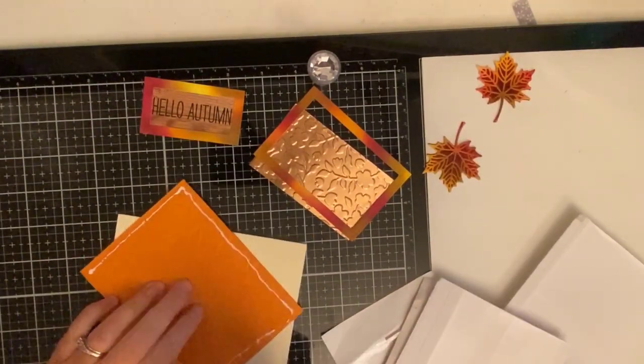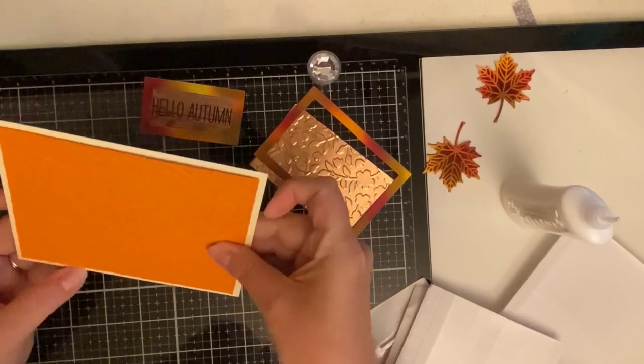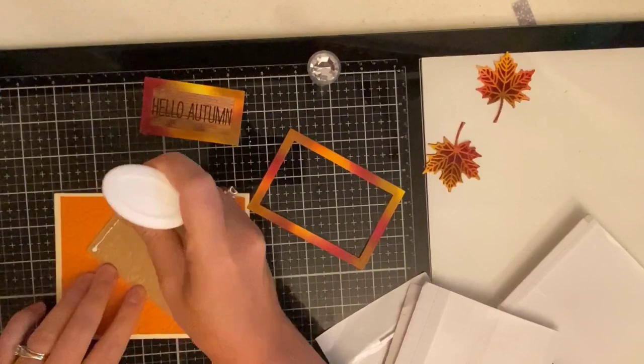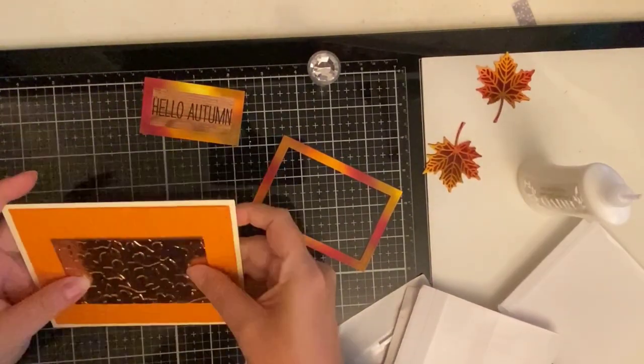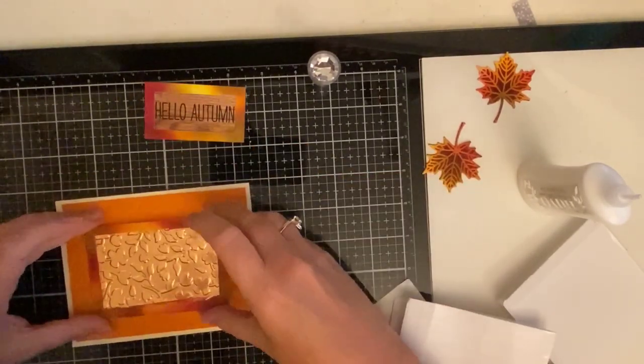I guess I didn't trim the first layer pieces down until later in the process — oops! Now I'm using Nuvo Deluxe Adhesive to glue down the pieces. It gives me just enough time to center the pieces exactly where I want them, but it dries fast and it dries clear, so in case any glue seeps out on the edges you won't be able to see it.